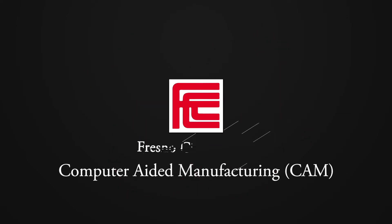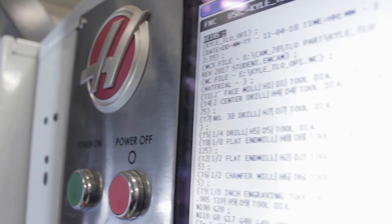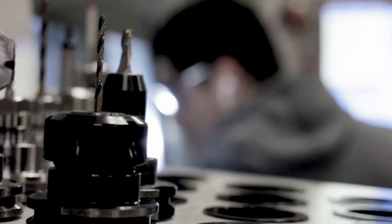Fresno City College's computer-aided manufacturing program provides students the necessary knowledge needed in machine maintenance, tool fabrication, and instrument repair.